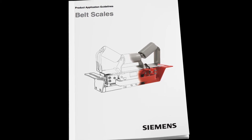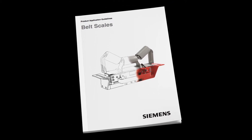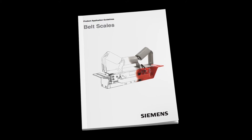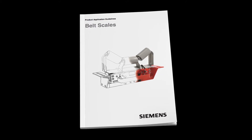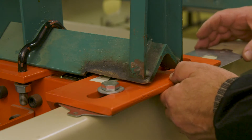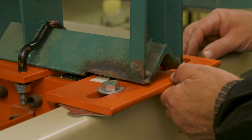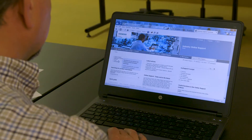Be sure that your belt scale and idlers are properly installed as per the appropriate Belt Scale Operating Instructions Manual and the Siemens Belt Scale Product Application Guidelines Manual. The proper belt scale location, idler modification, and installation are critical before performing the idler alignment.